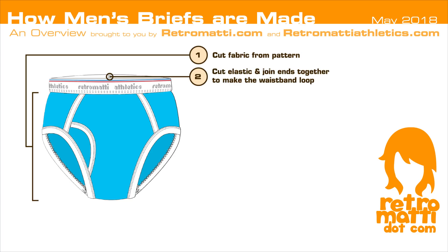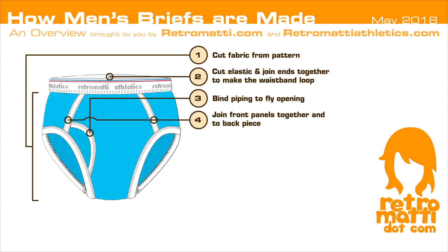Step 2: the elastic for the waistband is cut and joined ends together to make a loop. Step 3: the fly opening has piping bound to it. Step 4: the front panels are joined together into the main body of the fabric.